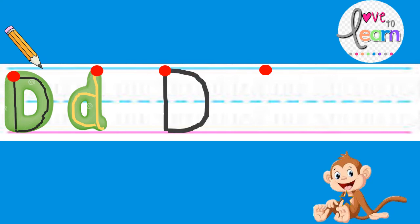Good job. That's how we make the uppercase letter D. Now let's try the lowercase D. Straight line from the magic dot to the pink line. Then we make a half circle on the dot. Good job.